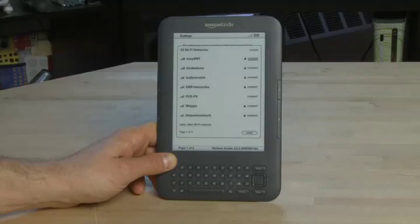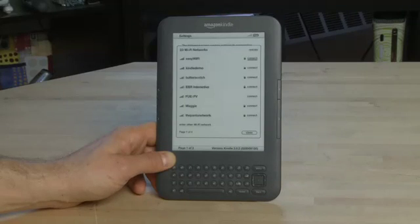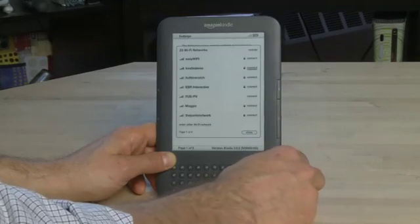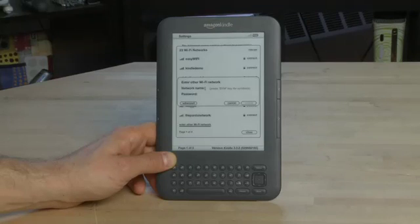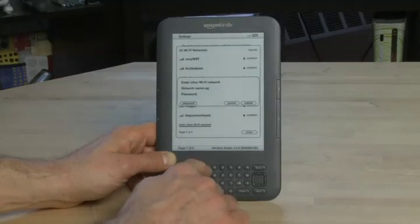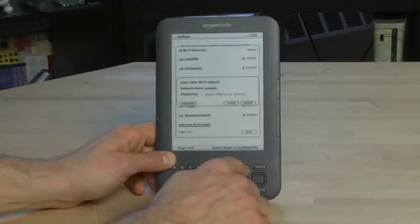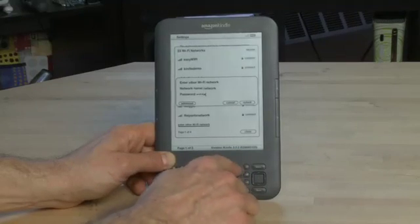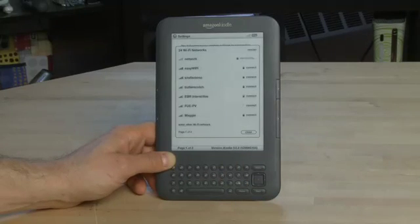It's worth noting that you might have more than one page of networks here. We have 23 different networks but only room for a small handful. We can hit the left and right page buttons to go through the different networks that appear on our list. If we don't have one here that matches the one we want to use — perhaps the network we want to use is hidden — we can scroll down to the bottom and go to 'Enter other Wi-Fi network'. Press the select button and we can actually start typing in the name of the network we want. Scroll down one and now we can enter in the password.